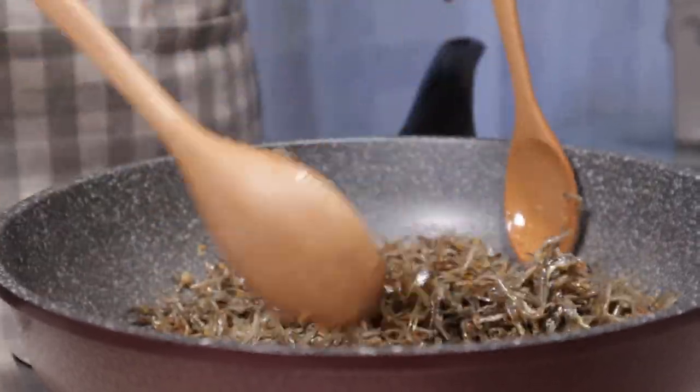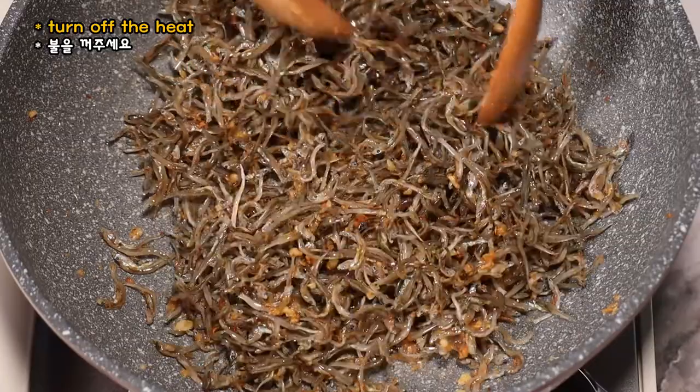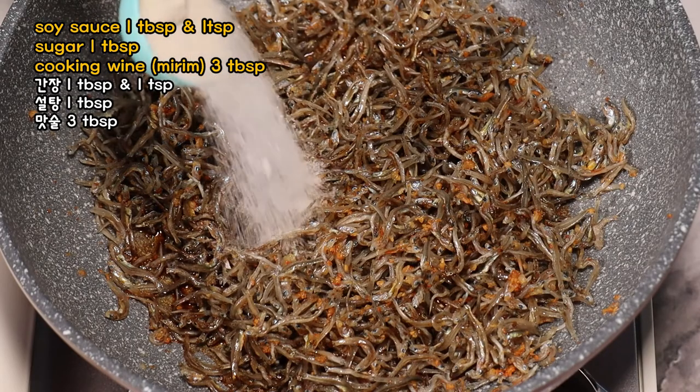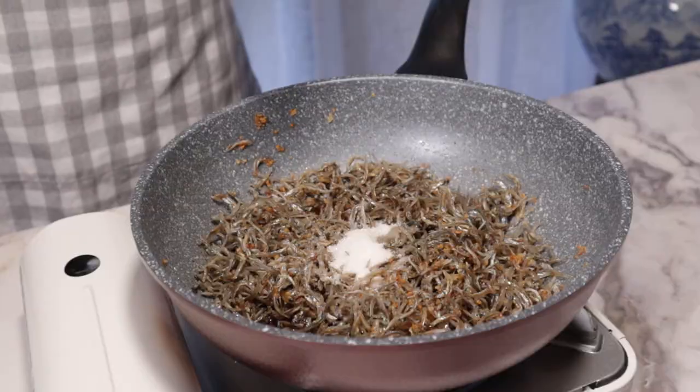I'm going to let you make it one more onion. The chili flavor is an onion. And I'm going to put in here a bun.